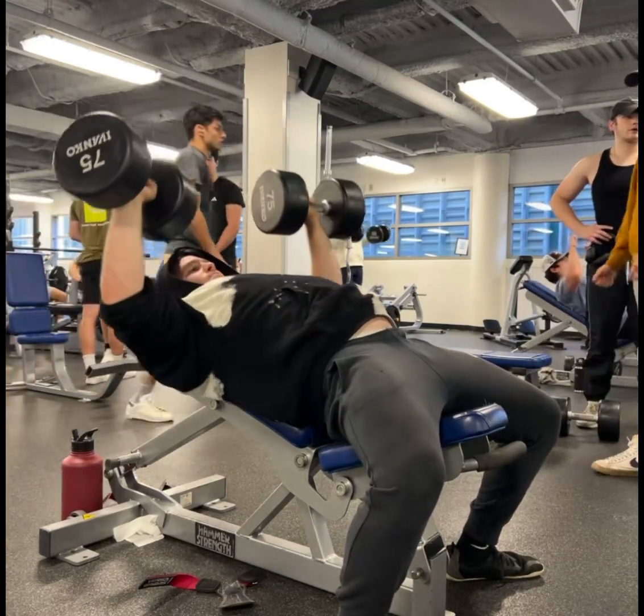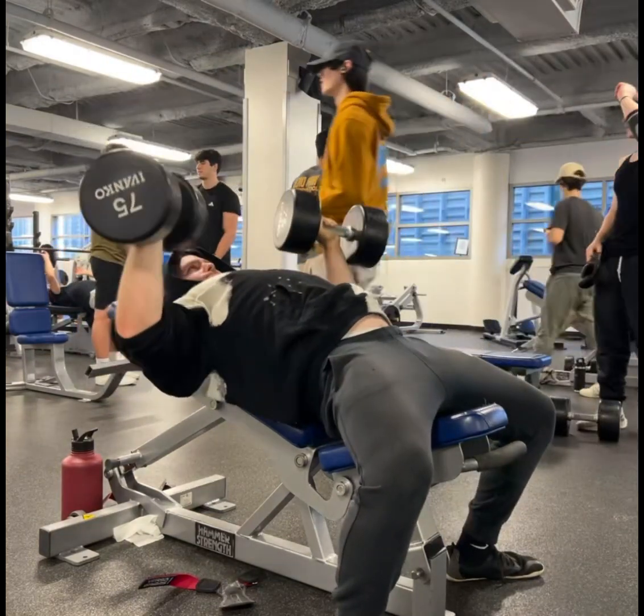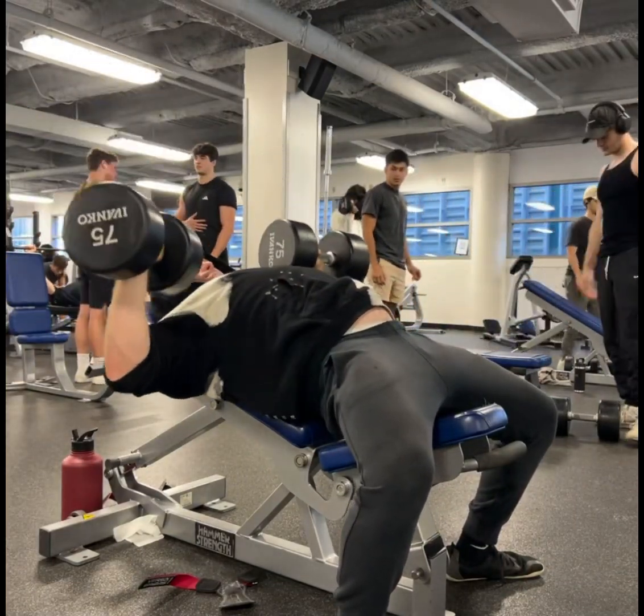I'm going for about 12 repetitions on this one, more on the higher end, and I get 12 on this. This is a great upper pec builder, especially the low incline. Studies show greater activation of the upper pec with this one.